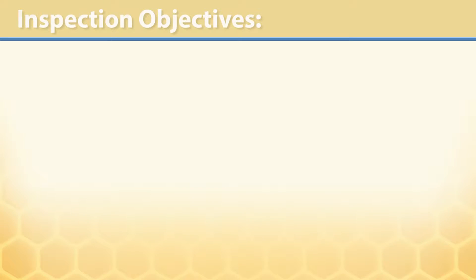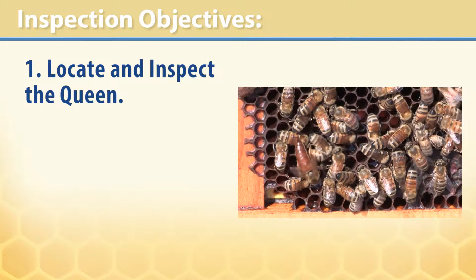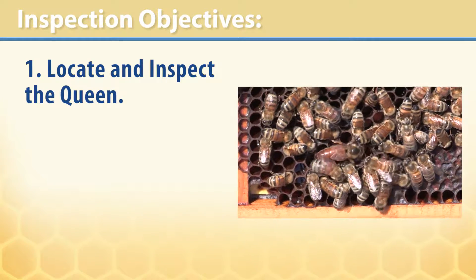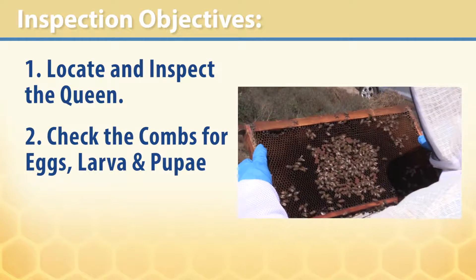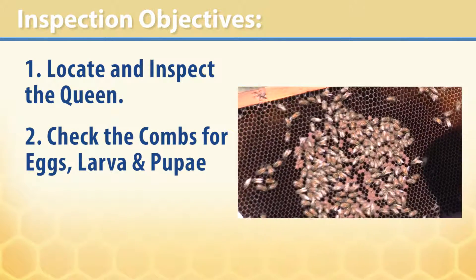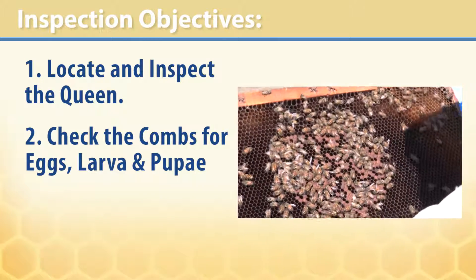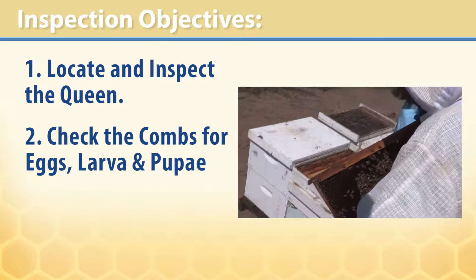Your objectives during the inspection process are: one, locate and inspect the queen — make sure she is healthy and active, not showing any signs of sickness, and that the workers are tending to her. Two, check the combs for eggs, larvae, and pupae to see if the queen is producing healthy brood, and that the laying pattern is solid and uniform.